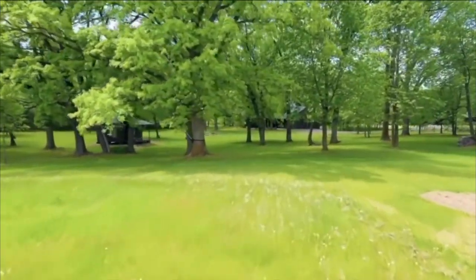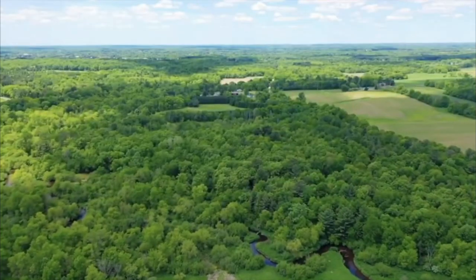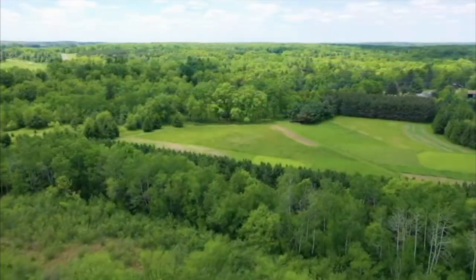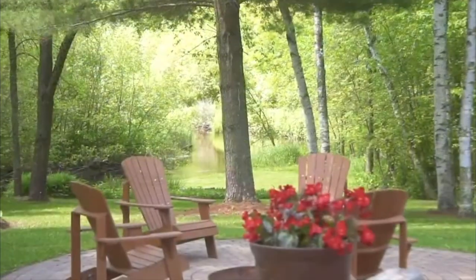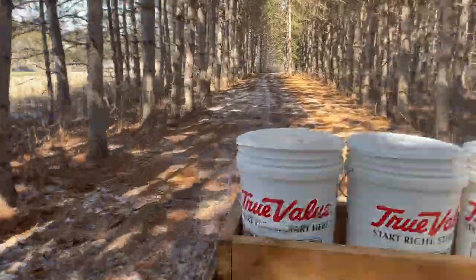We moved into the new house last summer in 2021. It's in northwestern Wisconsin, and it's surrounded by 65 acres of trees. The back corner has about a hundred sugar maples in the maple grove. We love the house — we're obsessed. If you want to see more, I have a home tour linked down below.